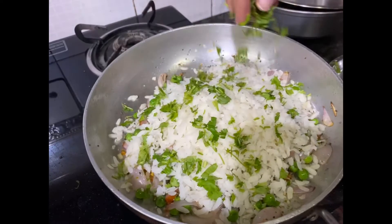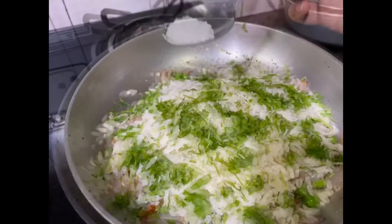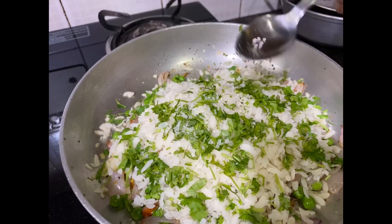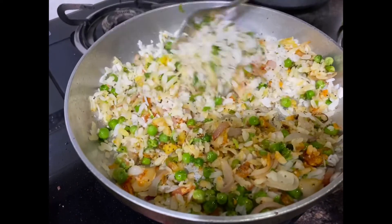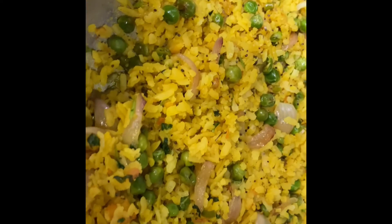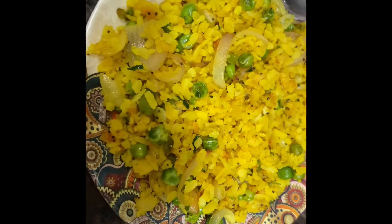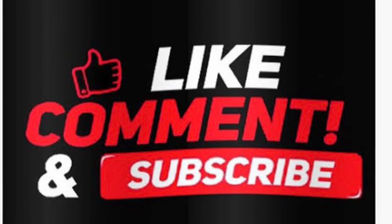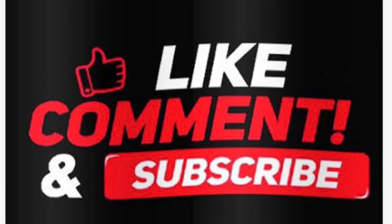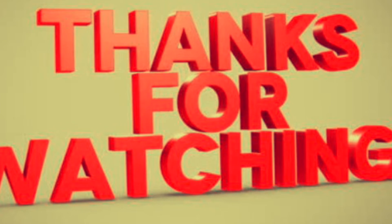Squeeze some lemon, add some fresh coriander, now add some sugar for taste — one teaspoon — and stir it well. See how this looks, tastes yummy! Also it's a Gujarati style poha. Please like, comment and subscribe to my channel. Thanks for watching.